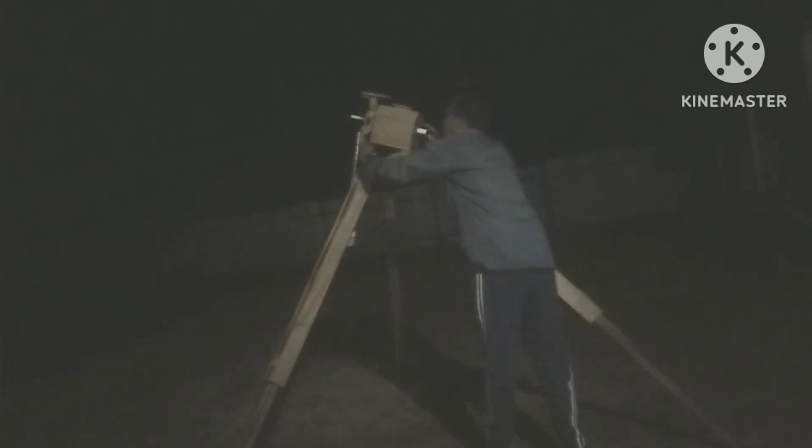To polar align the tracker I have to see the Pole Star through this polar scope of my tracker. I need some adjustment to center it, rotating the screw. Yes, I got the Pole Star.